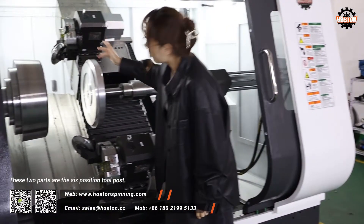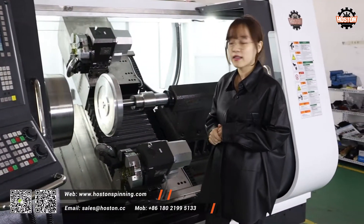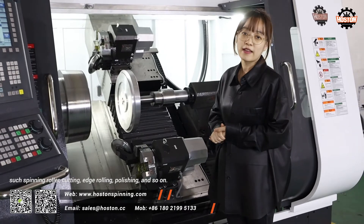These two parts are the six position tool poles. You can install different tooling such as spinning roller, cutting, edge rolling, polishing, and so on.